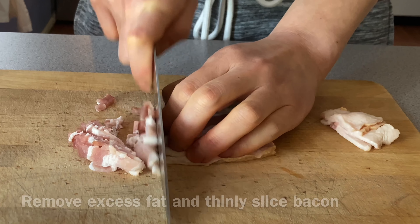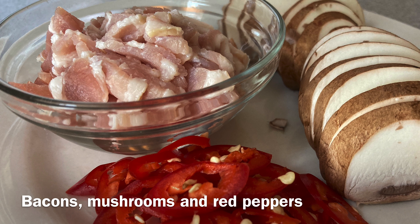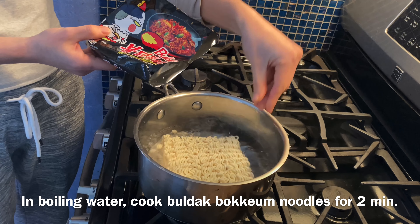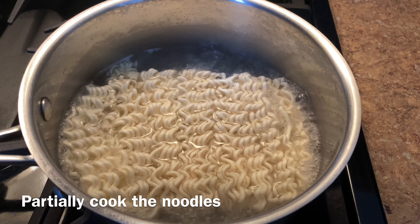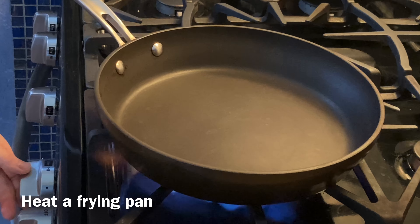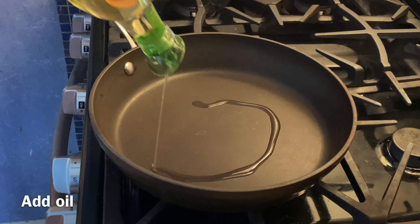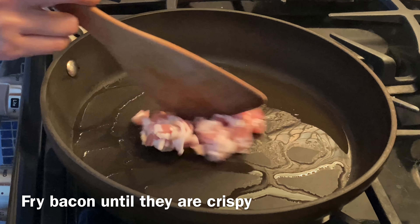I'm going to get started. If you are hungry, be careful.